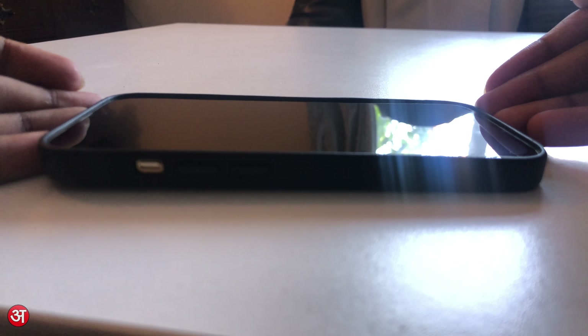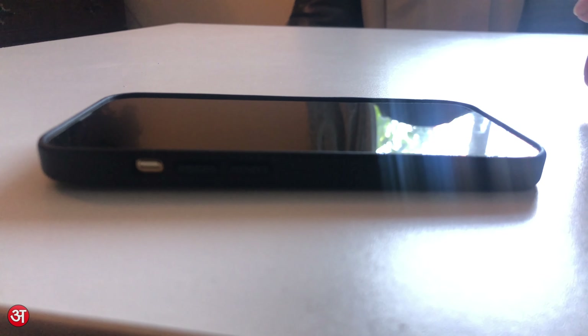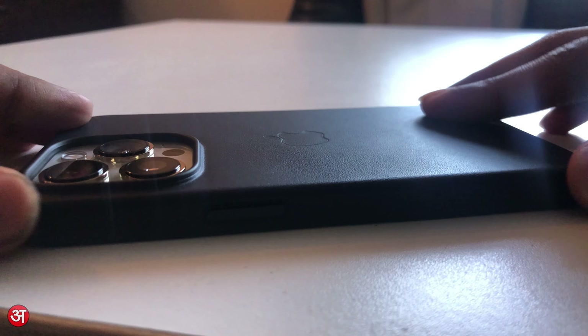You can also see that the front perimeter of the case is raised above the display slightly, meaning that when you place the phone face down onto a flat surface, the display never makes direct contact with it, which is obviously going to protect it from getting scratched or even shattering when this is done.